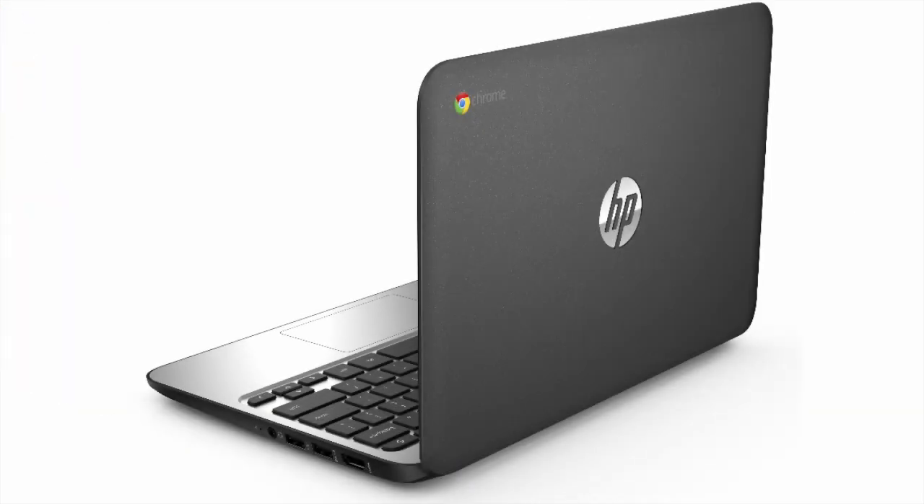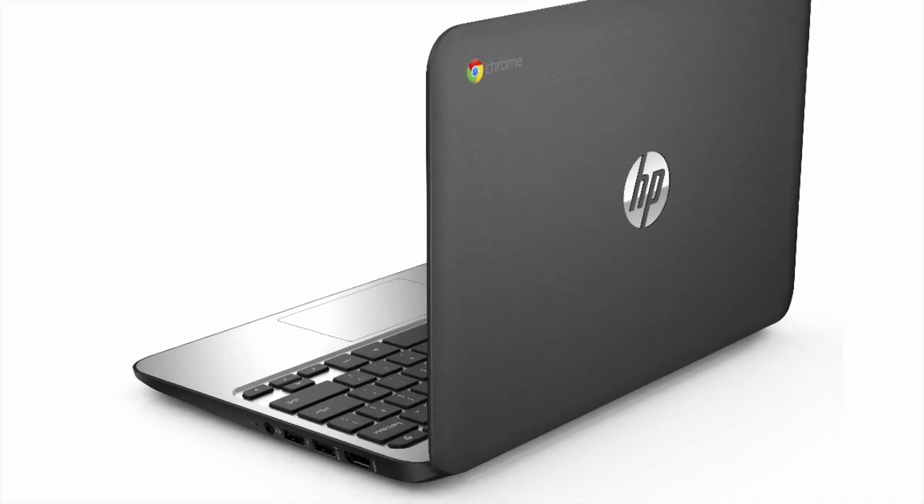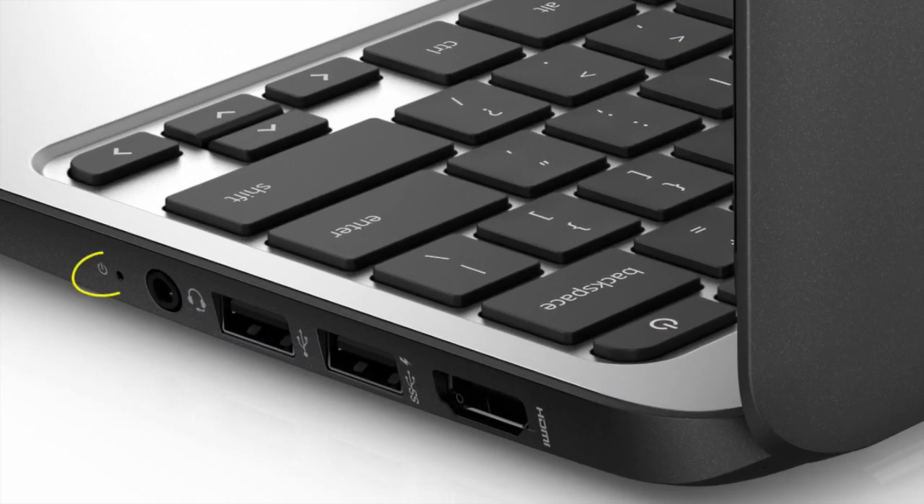Now let's take a look at the right side of your Chromebook. First, you will see a power indicator light. This light will let you know if your Chromebook is charged, charging, or on standby mode. Next, there's a dual purpose headphone jack. This will serve as your headphones and your microphone.